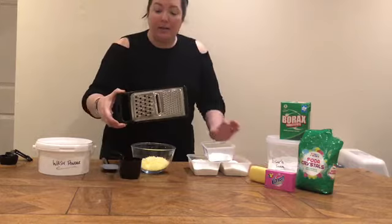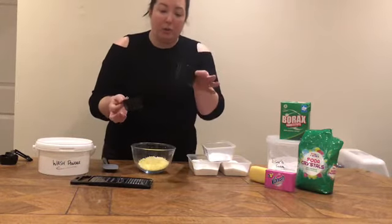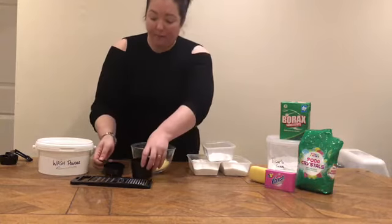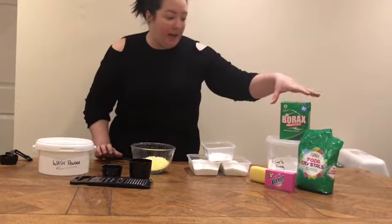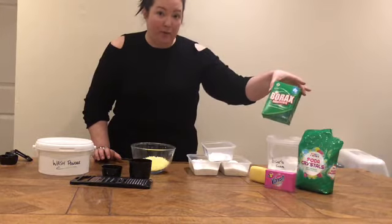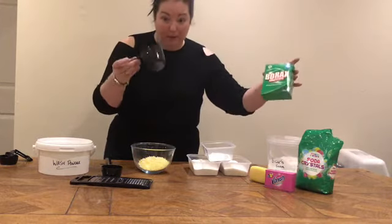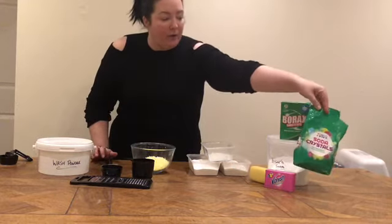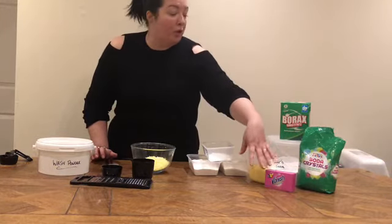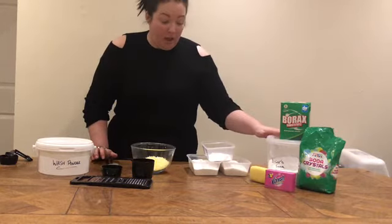You're going to need a grater — I use the big size. Then you're going to need a one-cup measurer and a half-cup measurer to measure out your powders. For the actual wash powder, you're going to need a 500g box of borax substitute, which equates to two cups or 500ml. You're going to need around 400g of soda crystals, some vanish or laundry soap — I've also used a bit of hand soap — and some bicarbonate of soda.